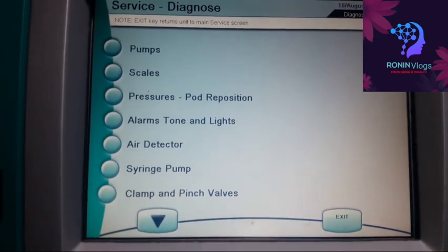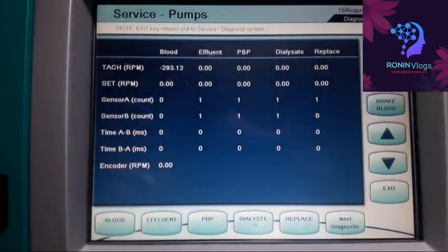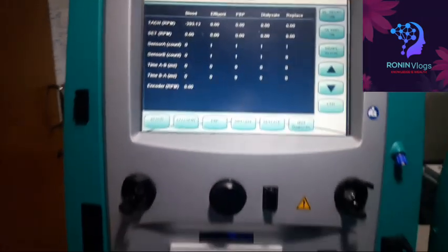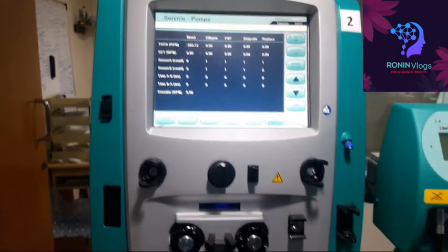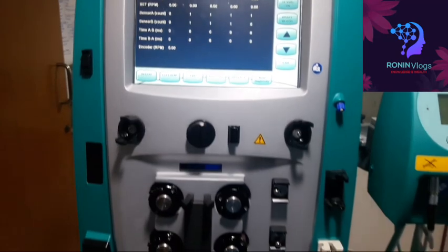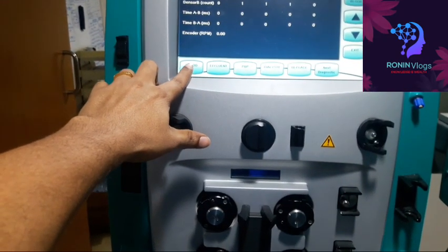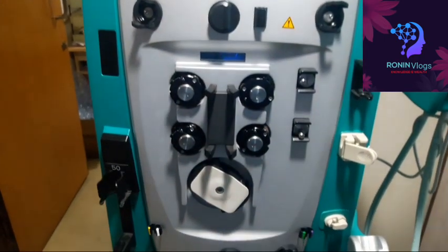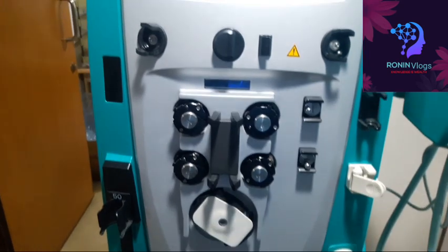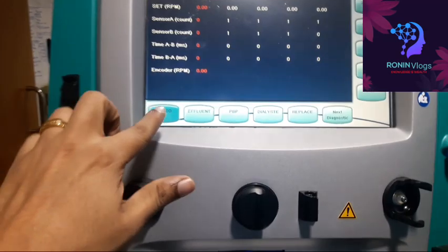In the diagnose mode, I will mainly check the pumps and pressure. Now I have selected the service pump screen — this shows readings for the blood pump and every pump. I first select the blood pump, which is on the downside — the big white one. I have to increase the speed, otherwise it will not rotate; right now it is at zero.